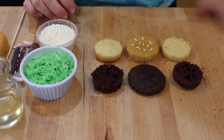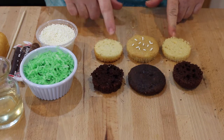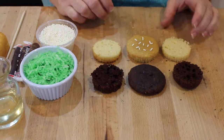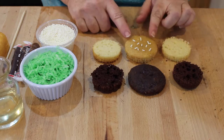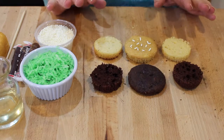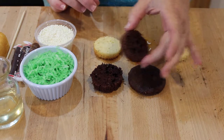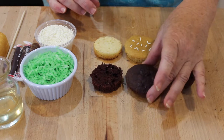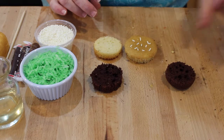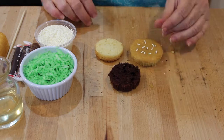First, we're going to get started with the hamburger. As you've noticed, I cut that chocolate cupcake and the vanilla cupcake into three pieces. The only pieces I'm going to need are the top of the vanilla cupcake, the bottom, and just the middle part. If you want to make a double double or a Big Mac, you'll need more pieces for stacking. The top part of the chocolate you don't need — but today I'm just doing a regular hamburger using the bottom, top, and middle of the chocolate.